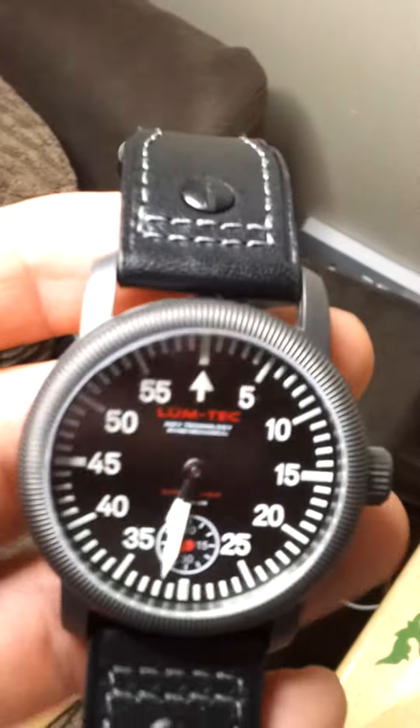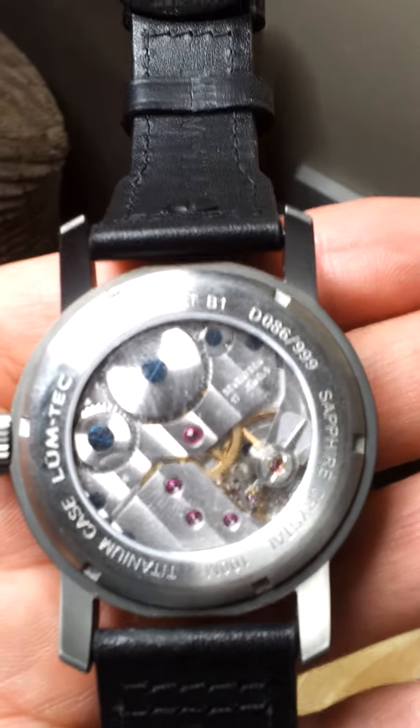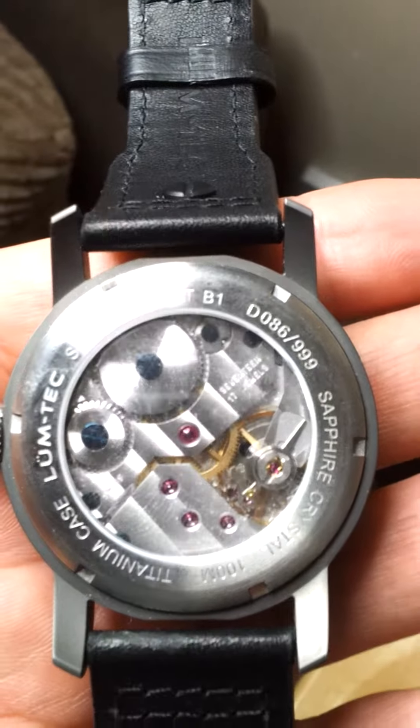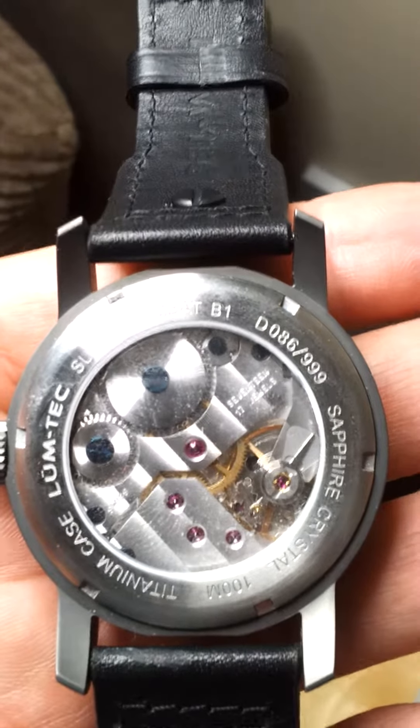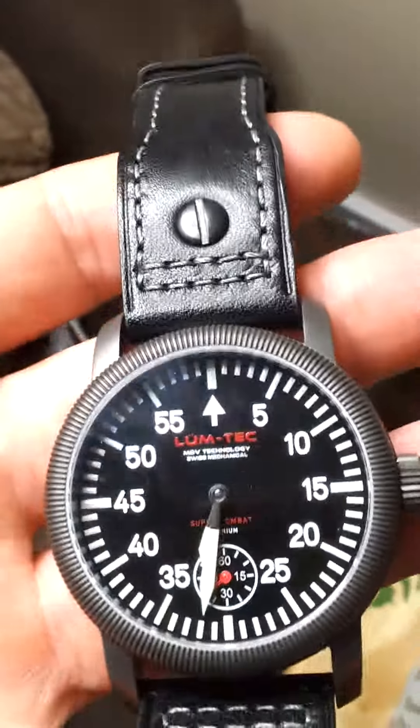Good sapphire case, nice and scratch resistant. Flipping the watch over, you can just about make out in the camera quality the actual movement of the watch — very decorative, very nice. As you can see there, I've got serial number 86 out of the 1,000 or so that they've got planned, depending on supply of movements.